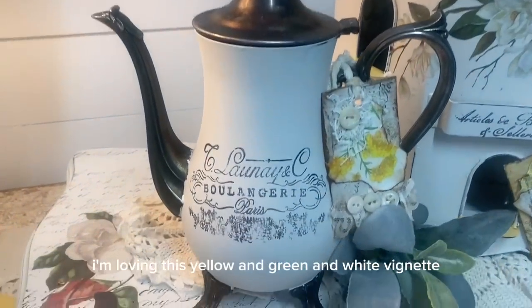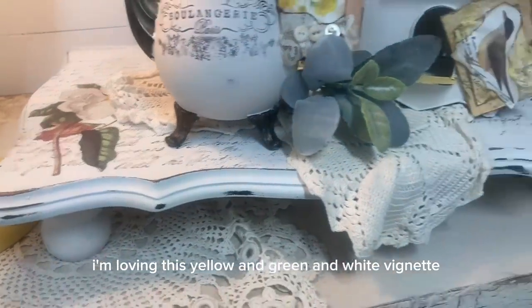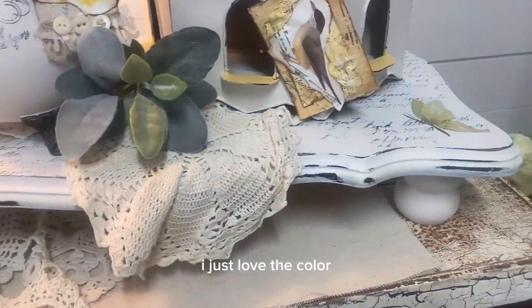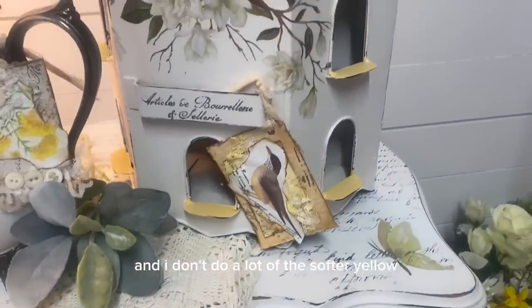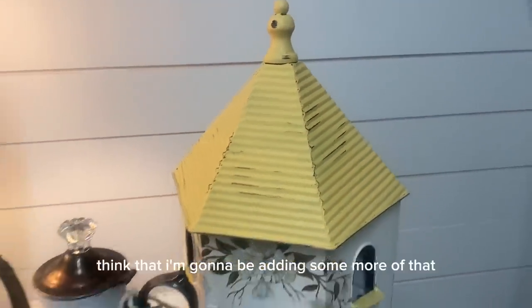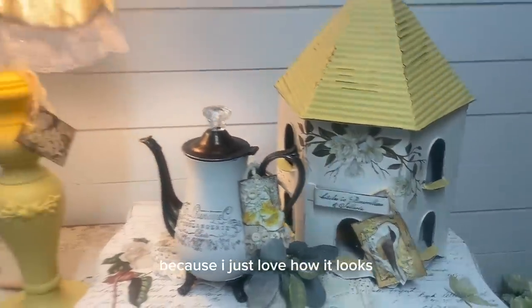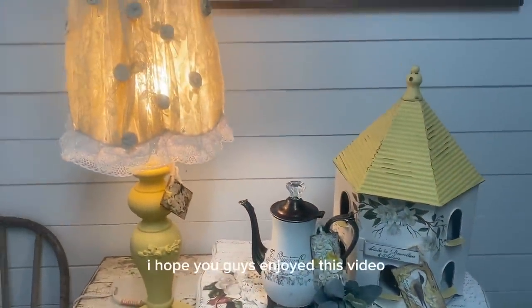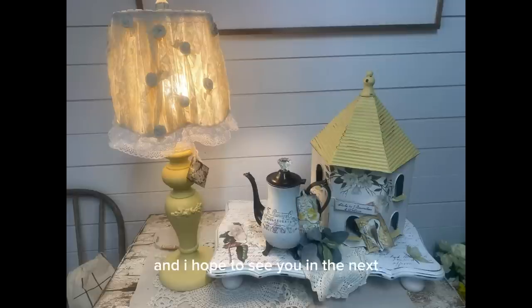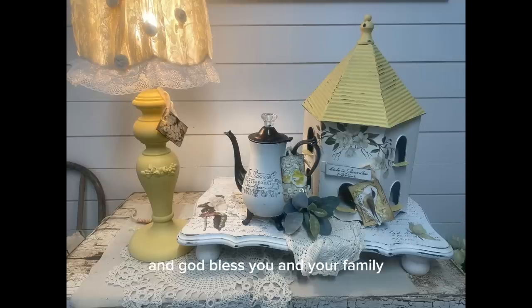I'm loving this yellow and green and white vignette — I just love the color. And I don't do a lot of the softer yellow, but I really think I'm going to be adding some more of that because I just love how it looks. I hope you guys enjoyed this video and I hope to see you in the next. Thank you so much for watching. Have a great evening and God bless you and your family.